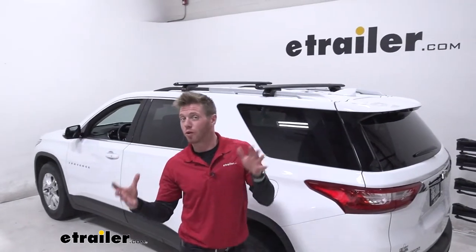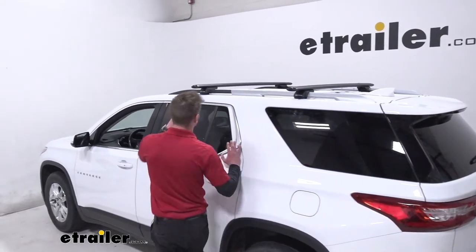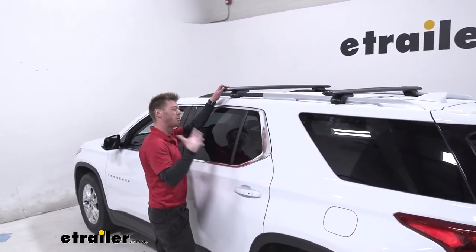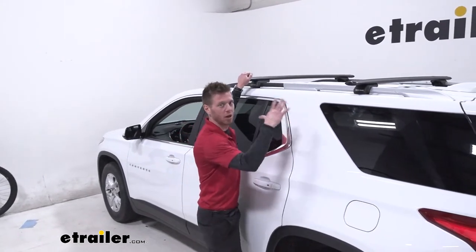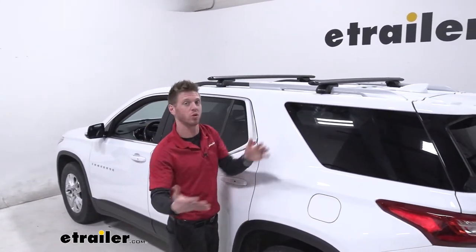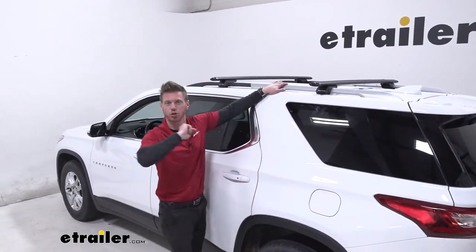This is probably the quickest roof rack install that we offer for your Traverse, so let's run through that process. There are a couple of other options that are similarly quick to put up, but this one's a lot more low profile. So if you're wanting something quick and easy to put on and off, definitely go with these — stick around and we'll show you how we did it.